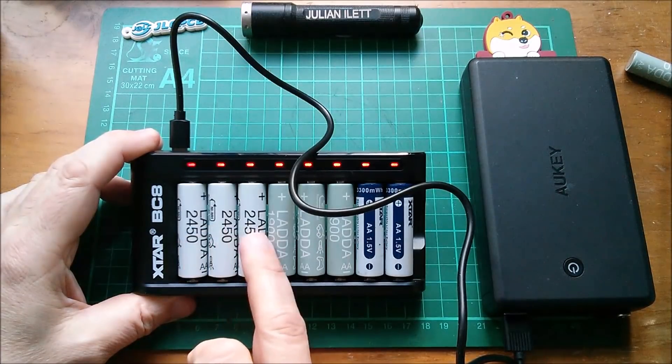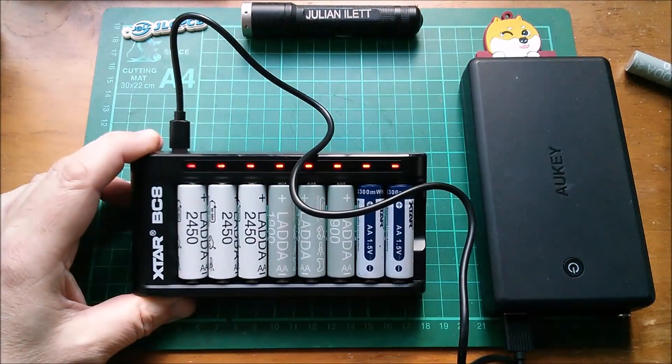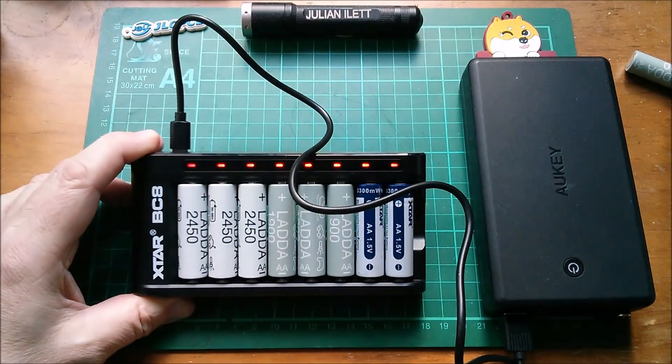The white Lada cells are full, the grey ones are completely empty because my stair light had gone really dim last night, and the two Xtar cells I think are full because I charged them in this charger yesterday.